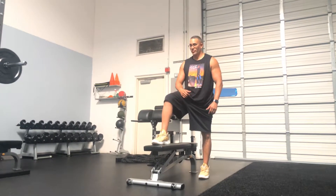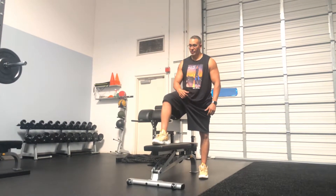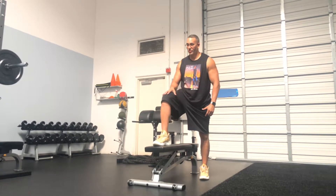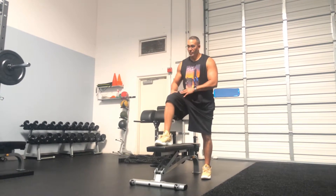Charles is gonna demo our single leg curtsy on the bench. He has his right foot on the bench and his left foot off the floor. Even though our right leg is our working leg in this exercise, we want to keep our chest up as high as we can throughout the whole exercise.